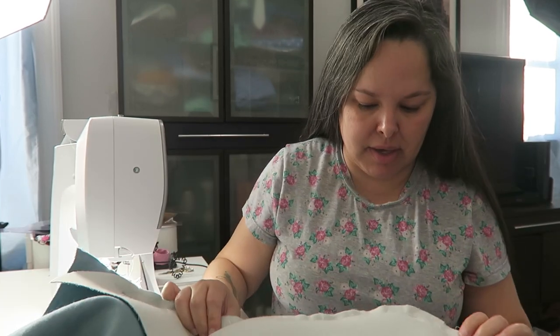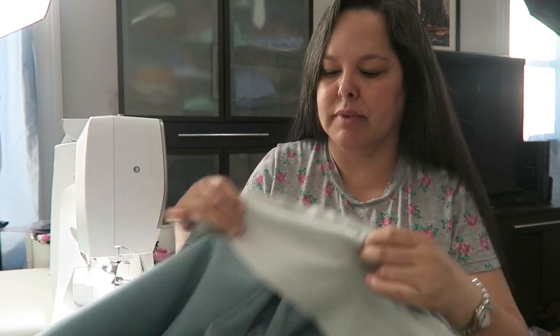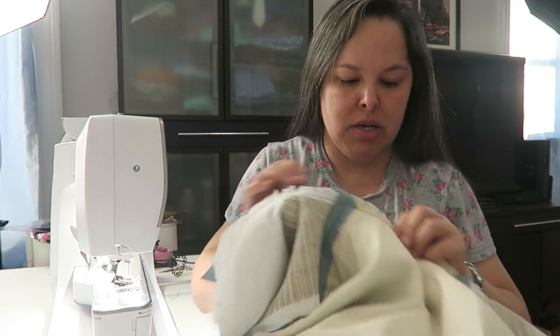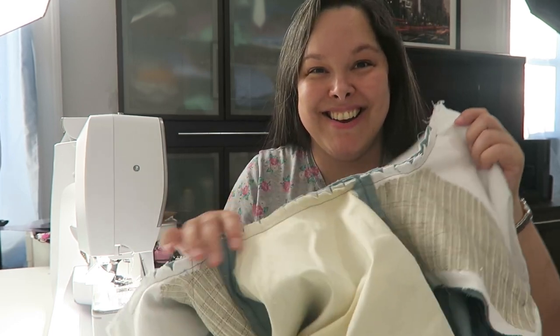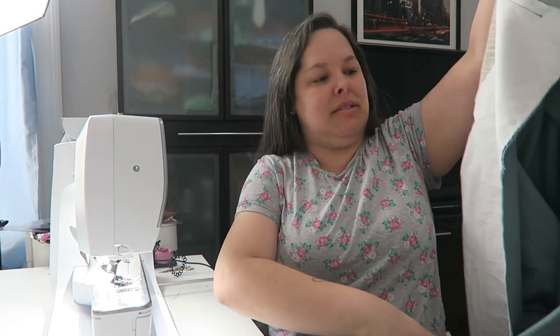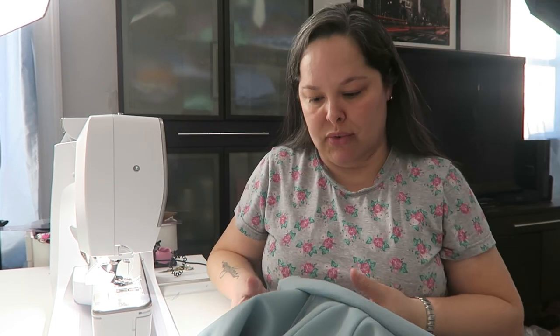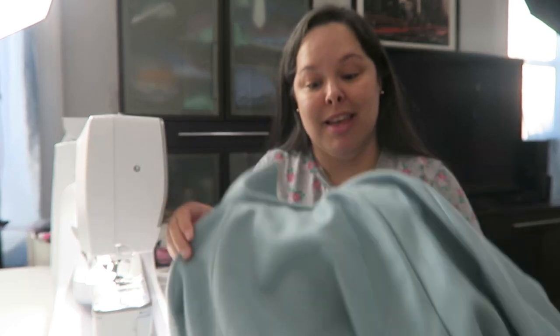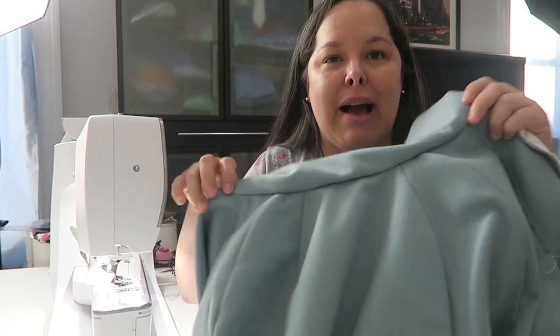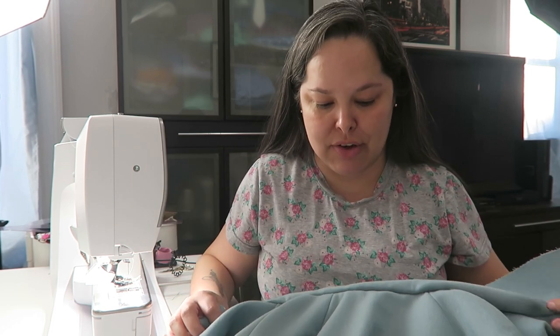This is the moment of truth. On the collar there are no puckers, and there are no puckers on the inside of the coat either. Now what really matters is the outside where the collar and the coat meet — that will tell me whether I have to rip the seam and do it again, or if I'm good. Holy cow — there are absolutely no puckers, no tucks, no gathers in that seam.